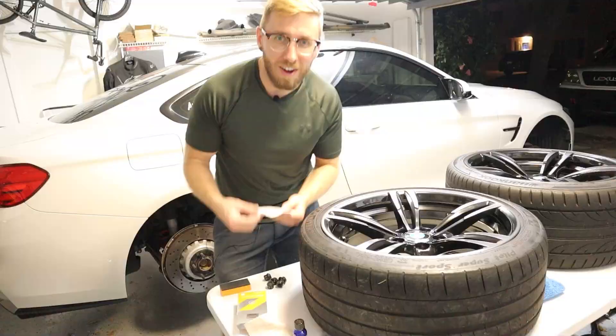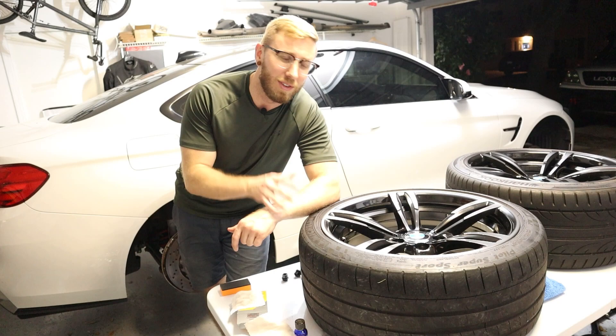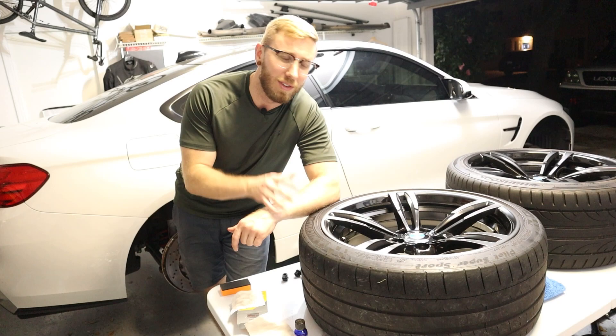Last but not least, you can go through with your lug nuts and ceramic coat these as well. The curing time on these is about three hours, so I'm just going to let these sit for the three hours and let this product do its thing and cure properly so that we have a nice finish.